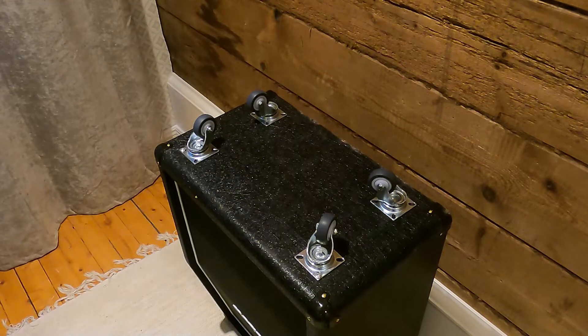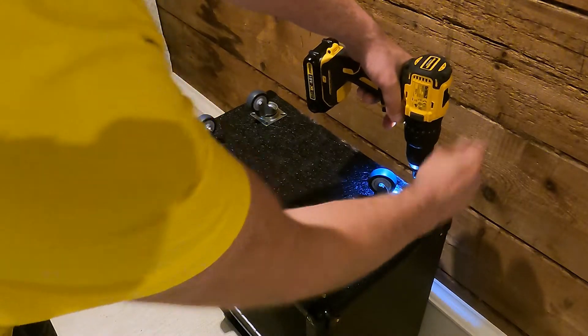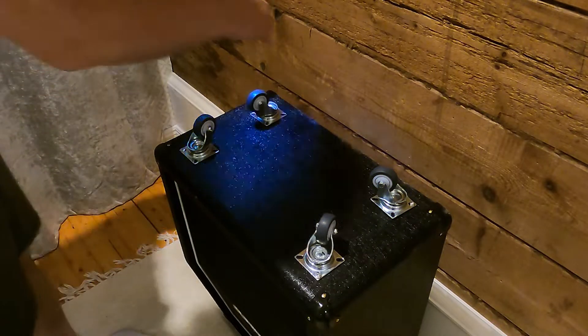We'll just fasten the outer screws, and later on we will go ahead and do the inner screws, circle around, and take all the remaining screws. And that's also when we fasten them completely.